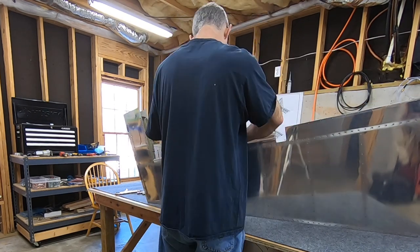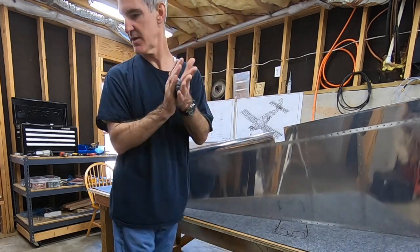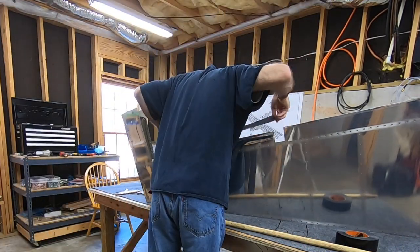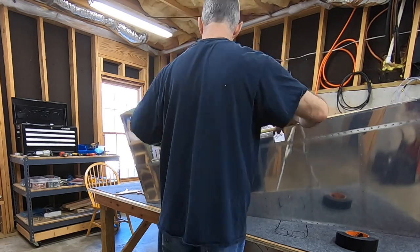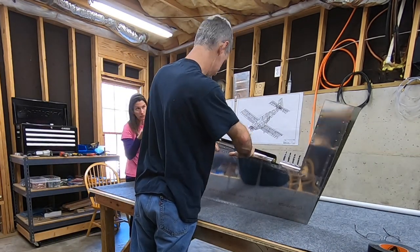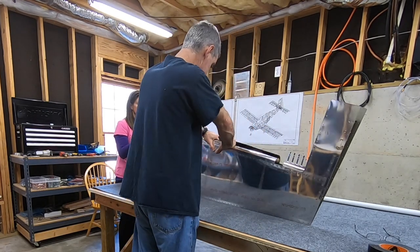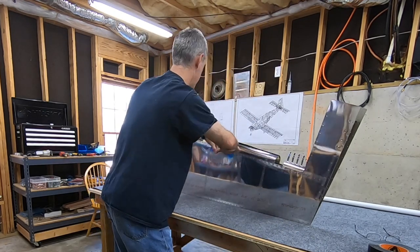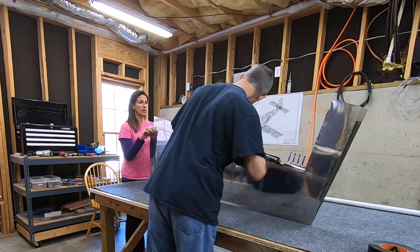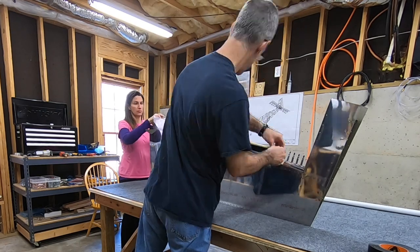Once I got it to that point, I stood it up on the trailing edge so I could really put a lot of force on it. This is one of those things where you just have to get up the courage to put enough force on it. You're twisting and squeezing and pushing, hoping nothing bends where you don't want it to. And nothing like that ever happened. You're thinking, is this too much? But it's not — the plans say you're going to have to get it into final shape with your hands, and that's what you end up doing. Took a lot of trial and error, but I never really ended up getting it bent too far.